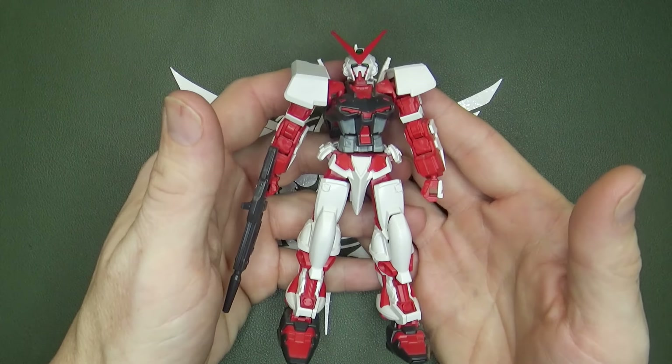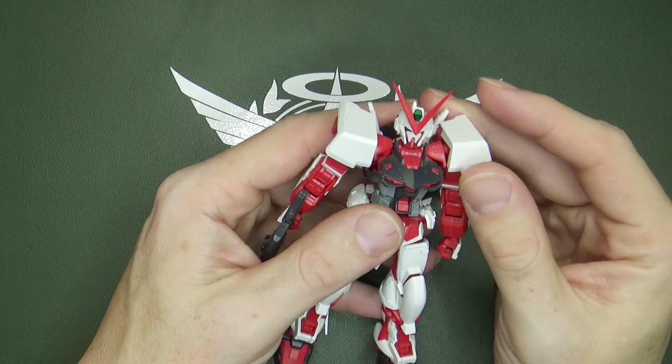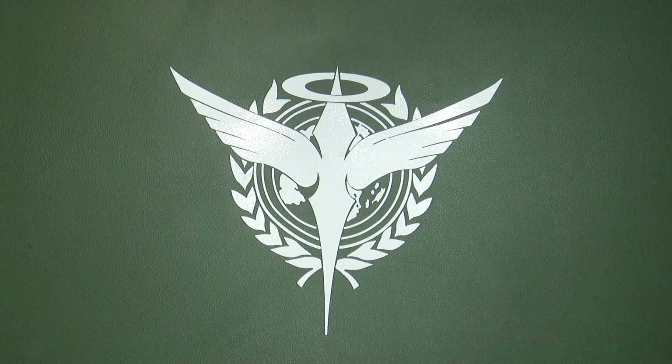I've already taken a look at the three Astrays that came out in 2013 when Gundam Seed did its remaster — and they're great, all three of them. But I haven't looked at the three that came out in 2003.